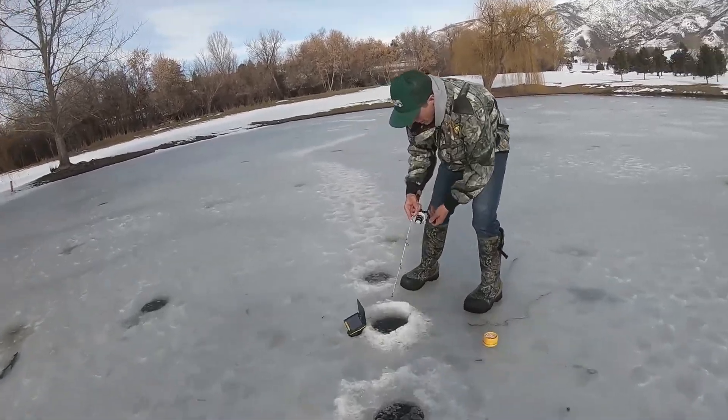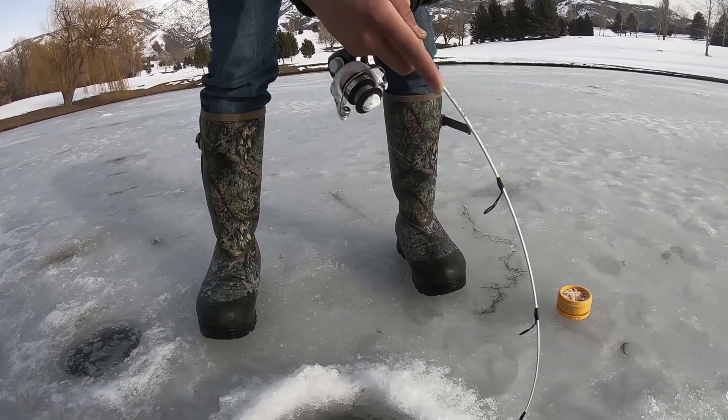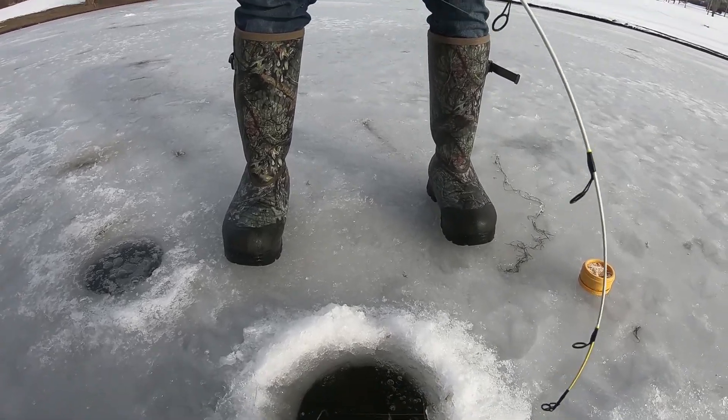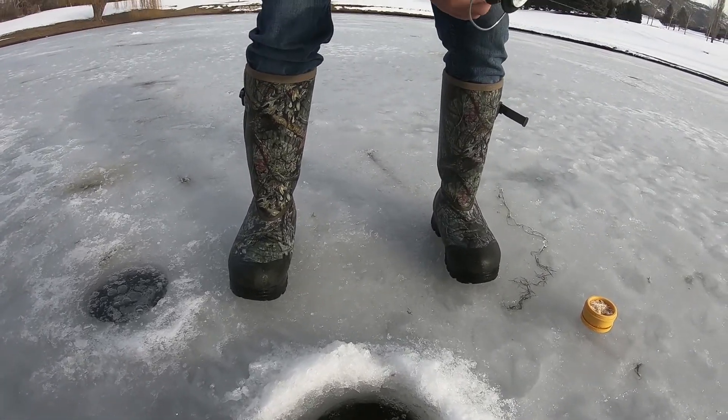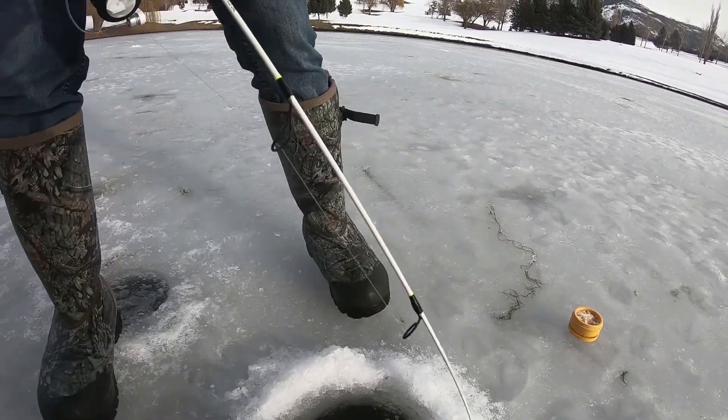That's a bass bro, that's a bass - big bass! All right, I'll try to help you bring him up. Fish on boys! Did the camera pick it up? I just saw one big fin.